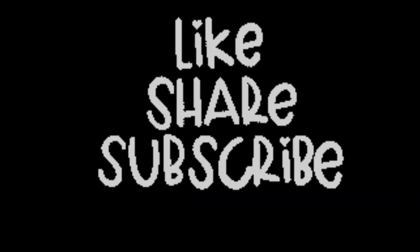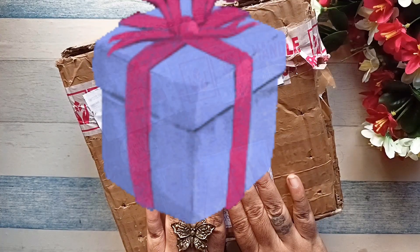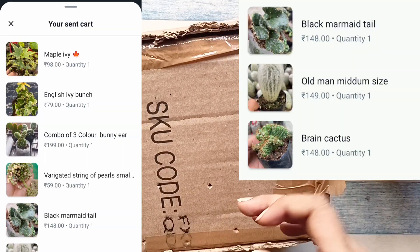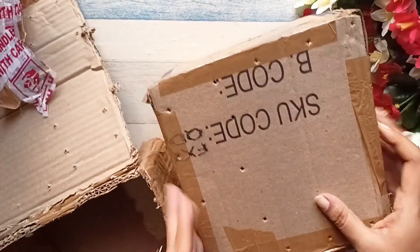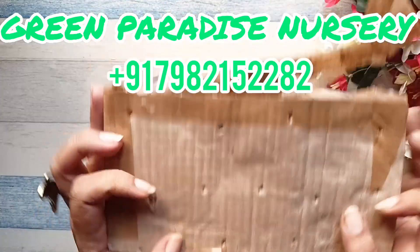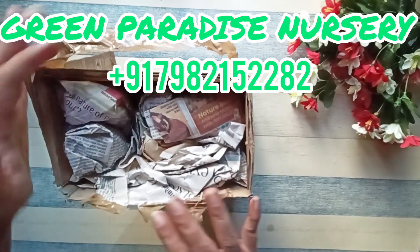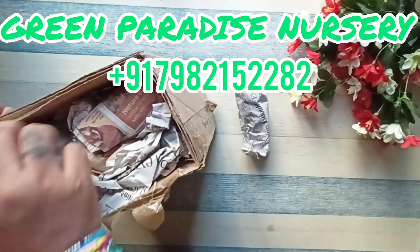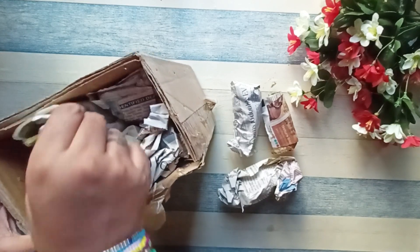Hey everyone, welcome back to my channel. This is my birthday gift that I have ordered for myself — these are some cacti and plants. They come in two boxes: one box outside and another box inside containing all the plants. They are from Green Paradise Nursery; the details are on the screen as well as in the description box.